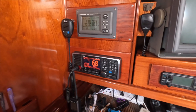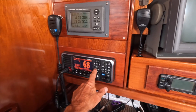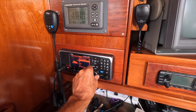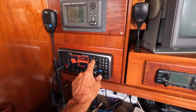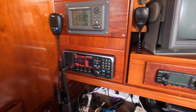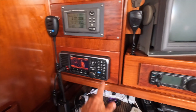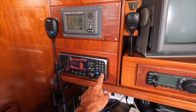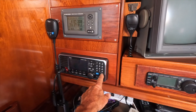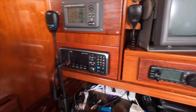The main VHF installed on Aquarius is the ICOM M605. It's loaded with great features like AIS receiver, hailer, auto emergency button, and I just love it. It's also really nice to have a backup AIS receiver. Aquarius is not sponsored by ICOM — I just found their products to match my needs.